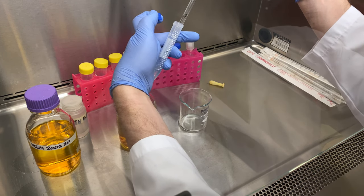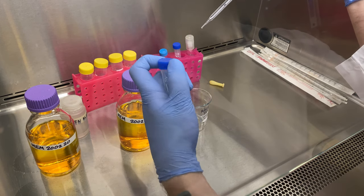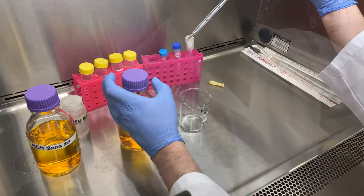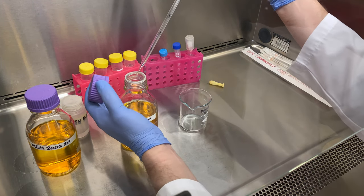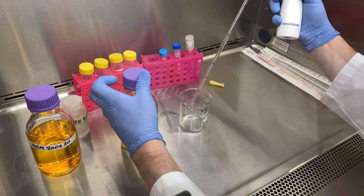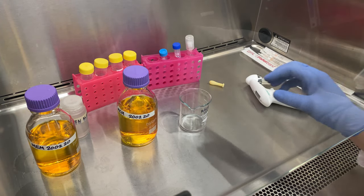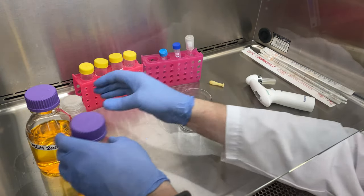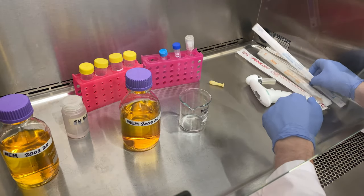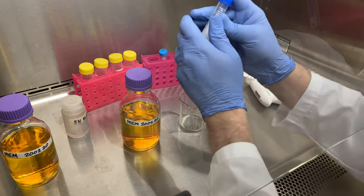I believe the concentration is 200 millimolar glutamine. Notice I've already made aliquots of this. It was filter sterilized and then placed into 5.1 mil aliquots for later use. We've added the first one in, now time for the next aliquot. Remember, it was frozen. Glutamine is not stable when it's in liquid form — if you're going to make it up, you have to freeze it.